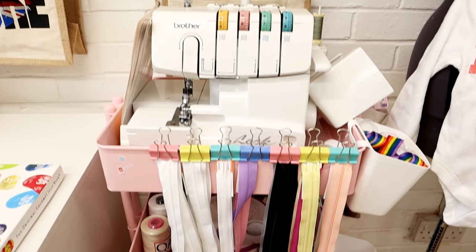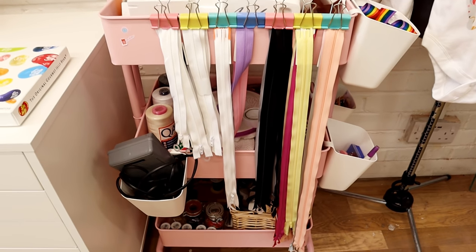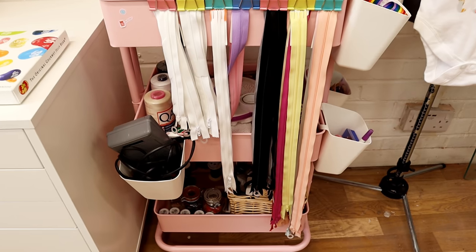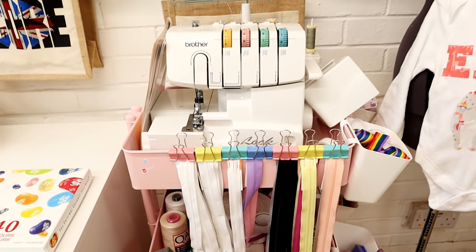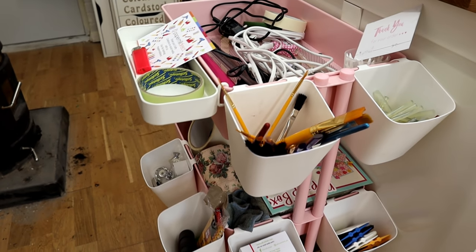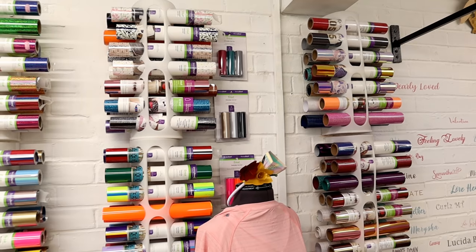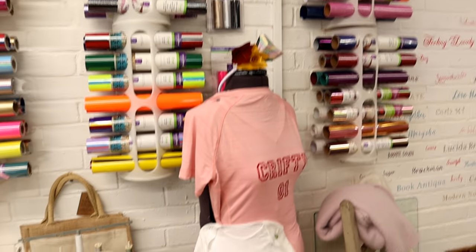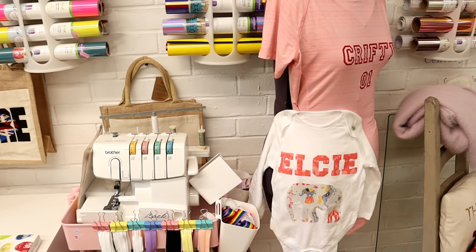I love these little trolleys — they were on offer at Hobbycraft for £25 and I've got two of them. One is for sewing items, so I've got threads, buttons, zips, and my overlocker. The other one just has some odds and sods — bits I may need but don't need in my immediate vicinity. There's more Cricut vinyl and iron-on rolls, and I've also got my sister-in-law's sewing dummy and her overlocker.